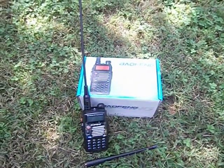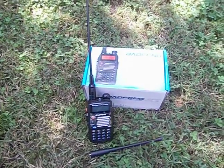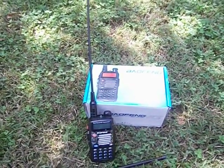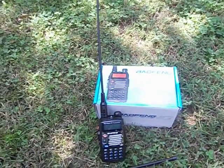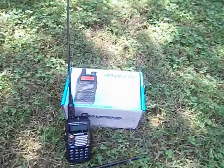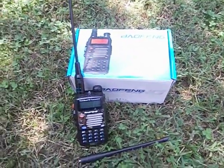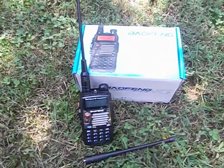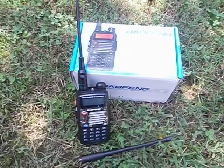Hello everyone. I thought I'd make a video doing a review of this Balfang UV5XP handheld radio that transmits 8 watts. Pretty good radio — I like it. A lot of people don't like the Balfang radios, but I finally figured out how to program them by hand. I made a YouTube video about that if you want to learn how to program one by hand.